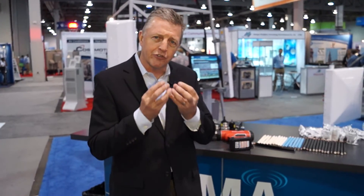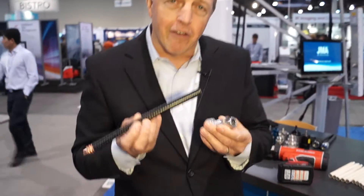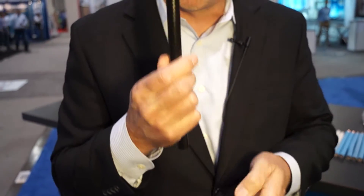In the booth, one of the things we're showcasing is the foundation of our technology, which is connector technology. One of the important things in connector technology is preparing that cable, and we do that automatically through a tool that is used to prepare it just perfectly.